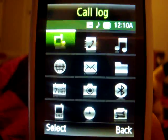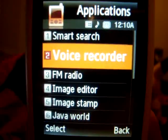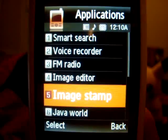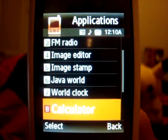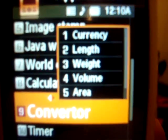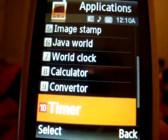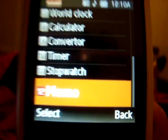Of course you've got the voice recorder, smart search, FM radio, image editor, image stamp, travel, clock, calculator, and converter. Converter comes in handy, especially if you travel — currency, length, weight, volume, area — so you can convert a lot of things. There's also a stopwatch and memo.